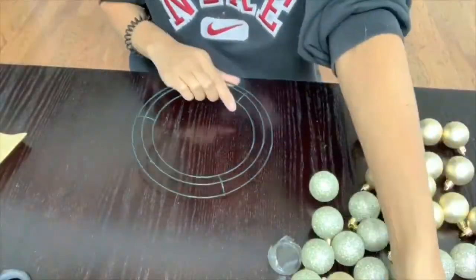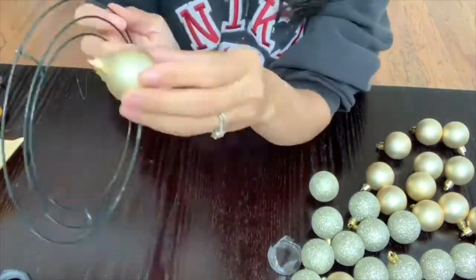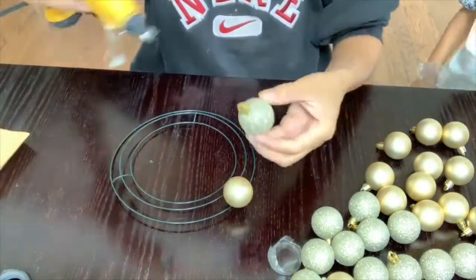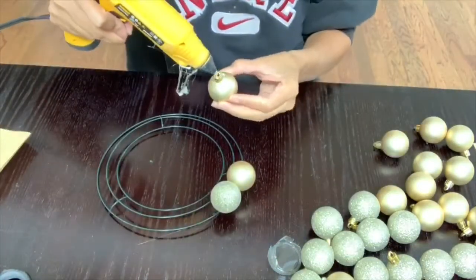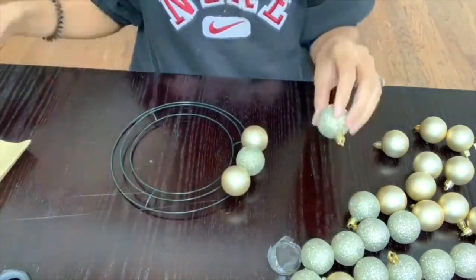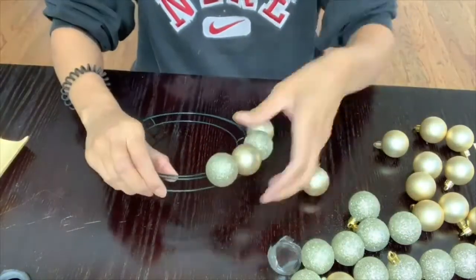The first step into making this super easy and affordable mini wreath is just adding a little bit of glue from your hot glue gun. You're going to add the glue where you would hang your ornament on the tree, then place it in between the wires and hold it there for a few seconds until it sets. It does not take that long — just hold it for about five to seven seconds, and then repeat the process all the way around until your wreath is completely full.